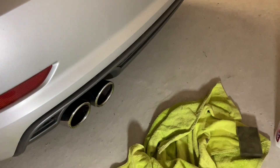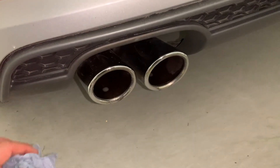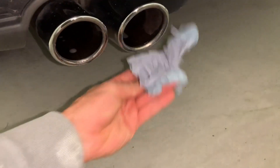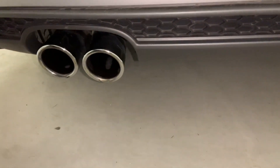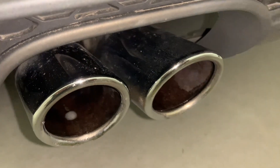Just a final wipe and look how those exhaust tips are shining. From the top you can see there is a little bit of residue left — if you zoom in closely there are some small spots. Thank you for watching, and have a nice day. If you found this video helpful, please consider subscribing.